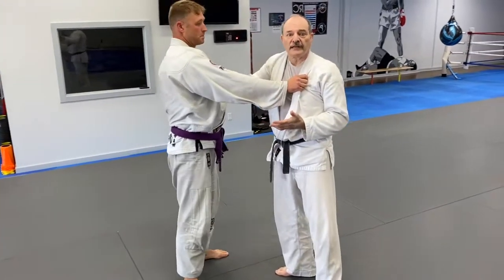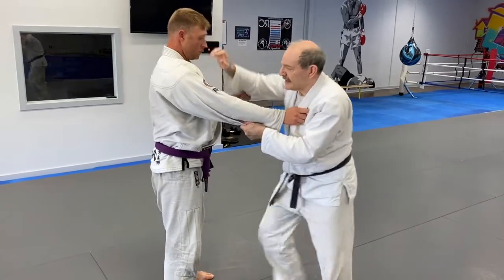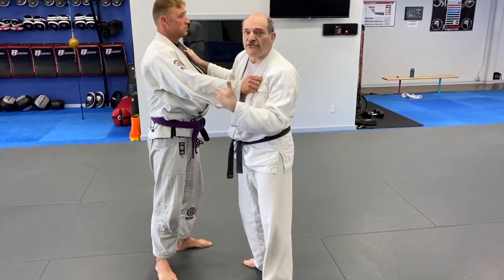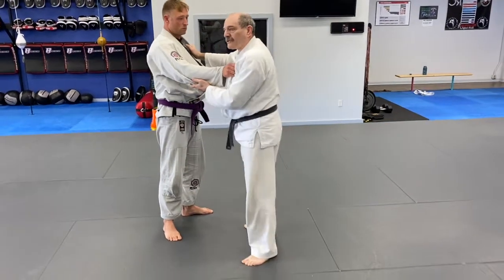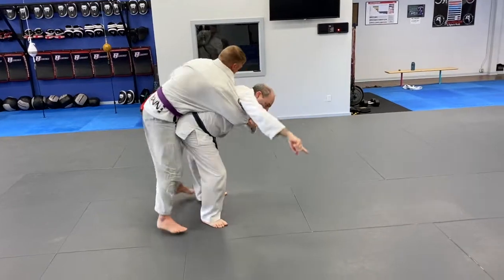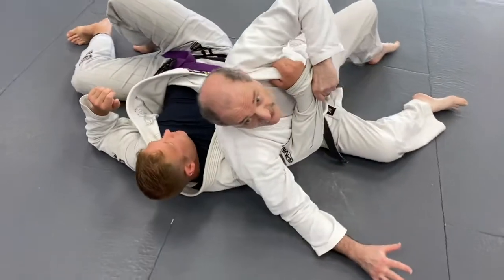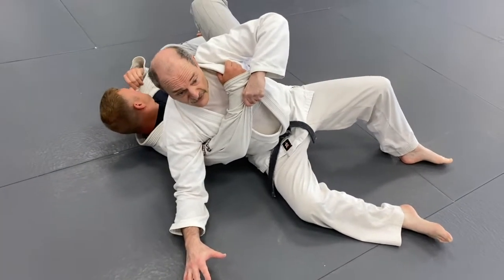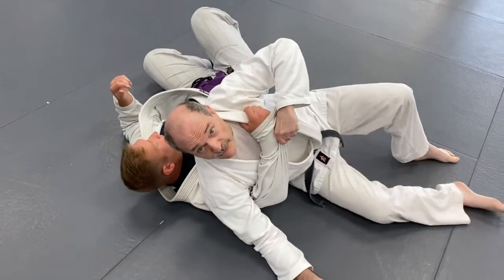Just like hip throws, it's important for me to get low. Skyler's taller than me, so that's an advantage for me, but I want to get under him. He's going to fly that way, and when he comes down there's no way he'll be able to scramble back before I gain control. Even in slow motion I've maintained control the entire way through. Notice I'm still pulling up on this arm — my back is against his ribs — so it's almost impossible for him to turn into me.